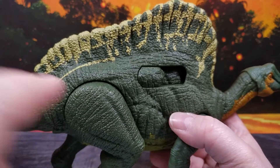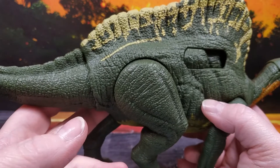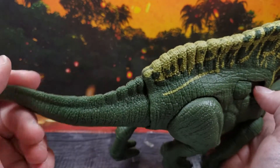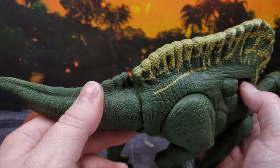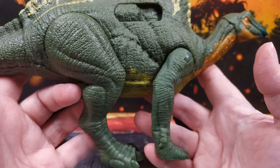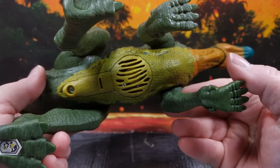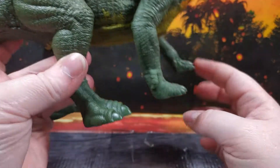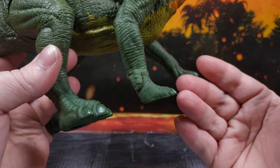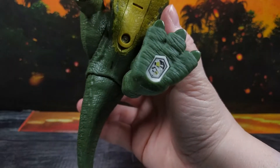My only problem is the button that sticks out on one side, but it's not on the other side so you can just turn it around — it's not a huge issue. You can see the sculpt work and the paint going down, though this is one of those where they've actually just stopped painting at the tail — they've had enough, basically. There's a bit more paint on the underside. Sadly, there is no paint on any of the toe claws — I would like that, it's something I could do myself but it would just be nice. And if you want to scan it, here is the Jurassic World Effect app sticker.